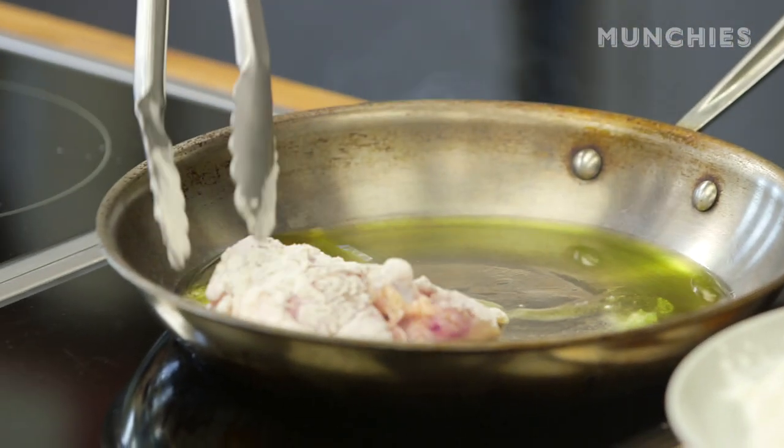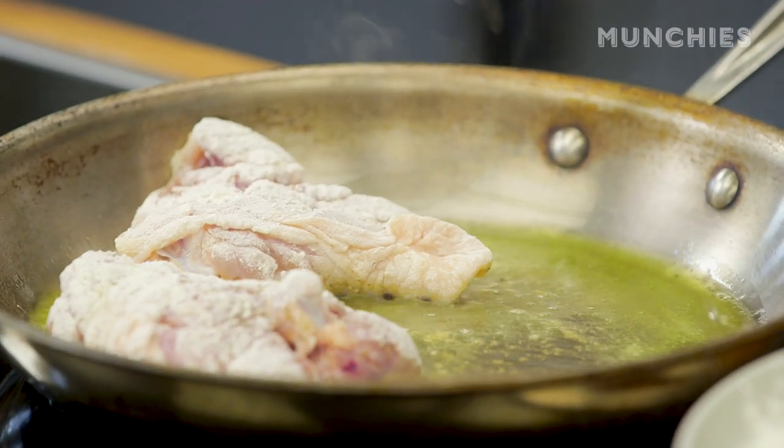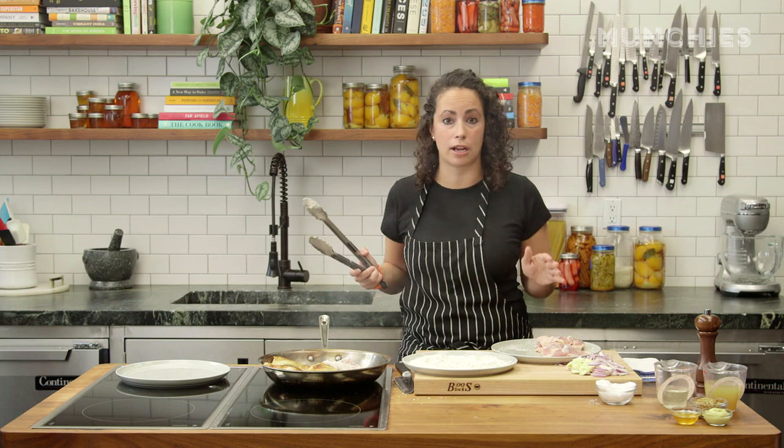I'm putting the chicken in skin side down first, and I'm going to let that get crispy before I flip it over. That's a nice color on there. This is a good recipe for beginners — if you're just learning how to cook chicken or cook in general, it's really easy.